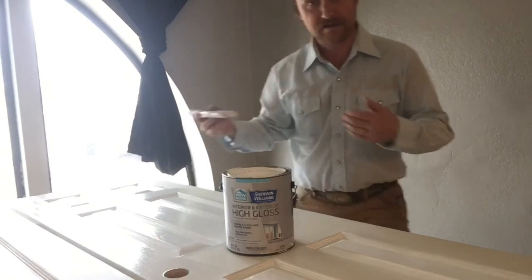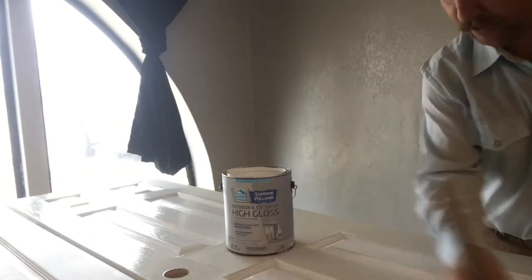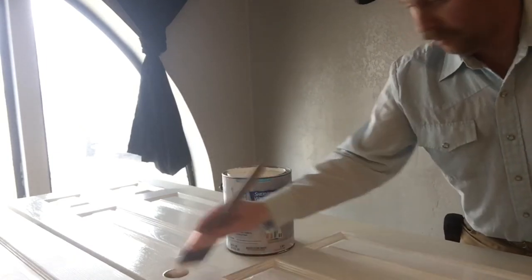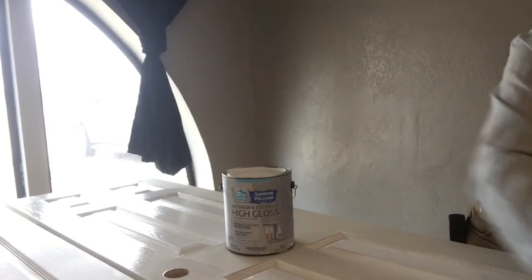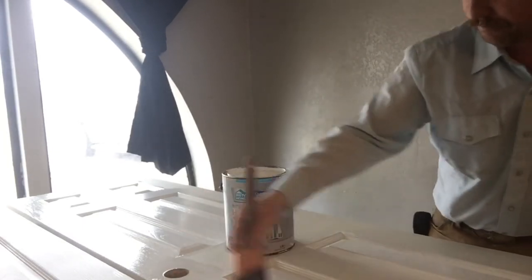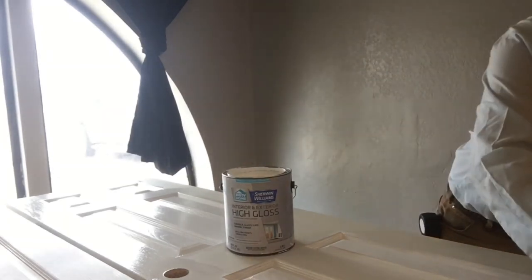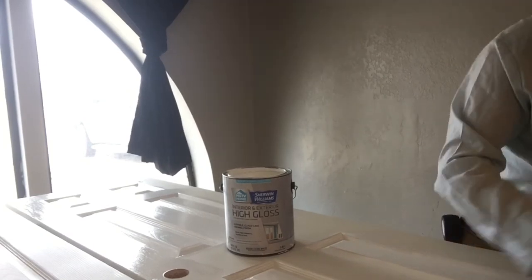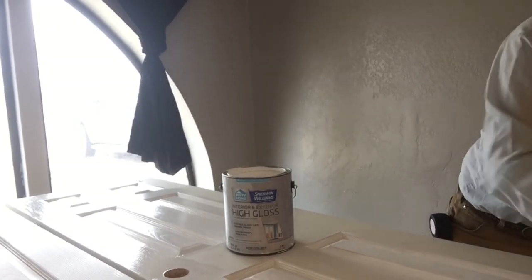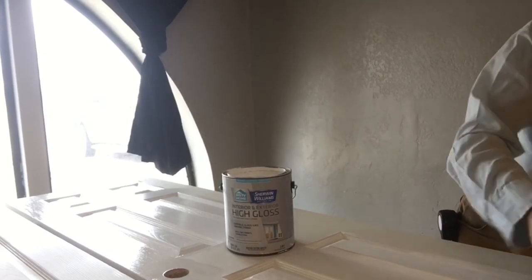I back-brushed the back side rail down to the doorknob cutout, and then I'd start on the other side of that. Bring this right on here to the end. Backbrush this end back again. Now it's time for the bottom rail — come right across there. And we're coming up on a finished door, at least a first coat.